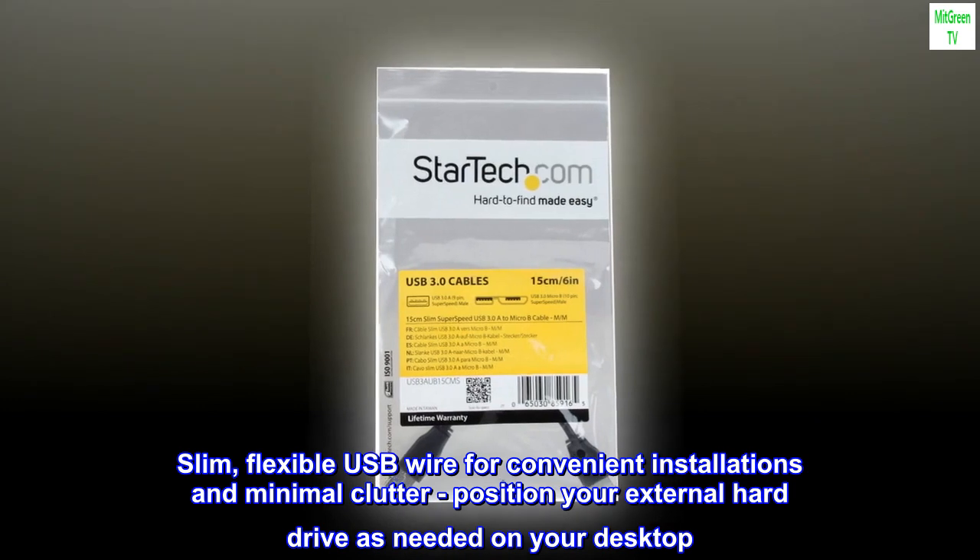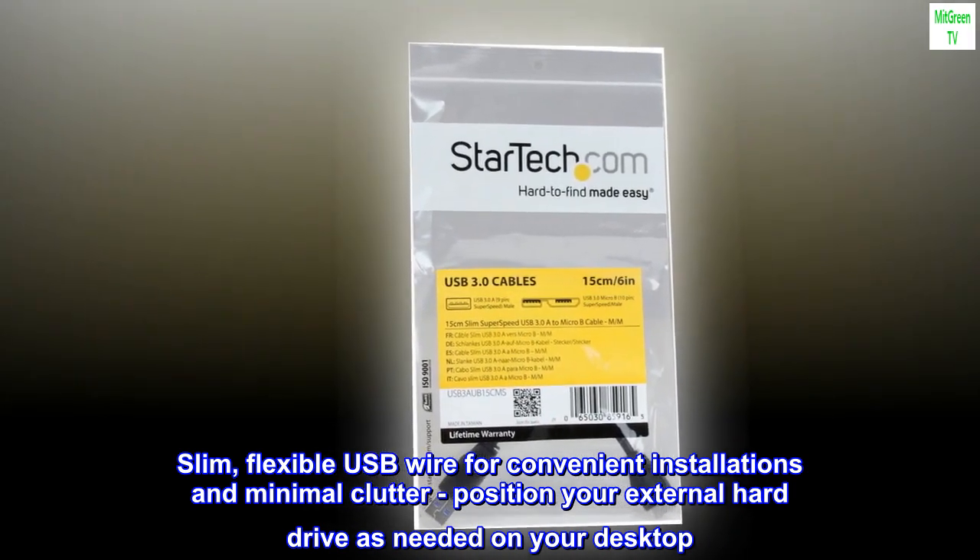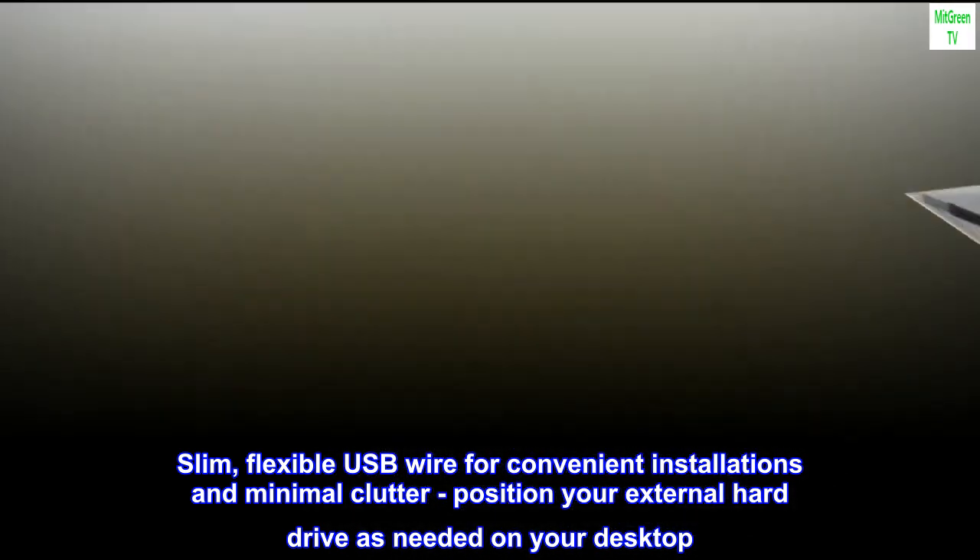Slim, flexible USB wire for convenient installations and minimal clutter. Position your external hard drive as needed on your desktop.